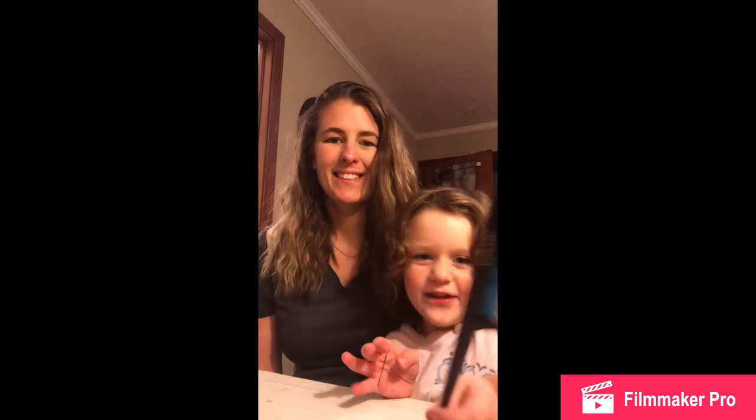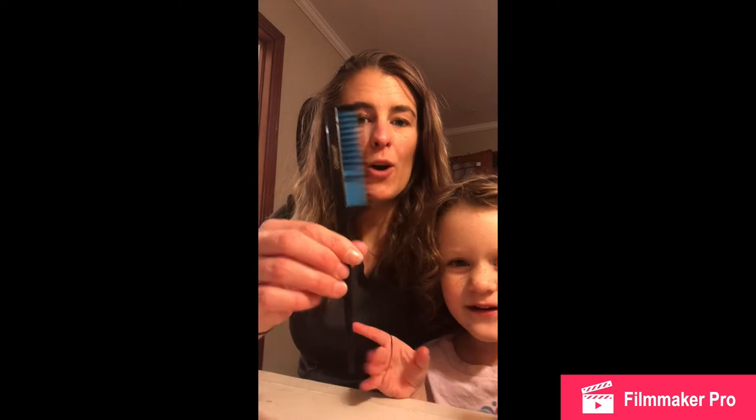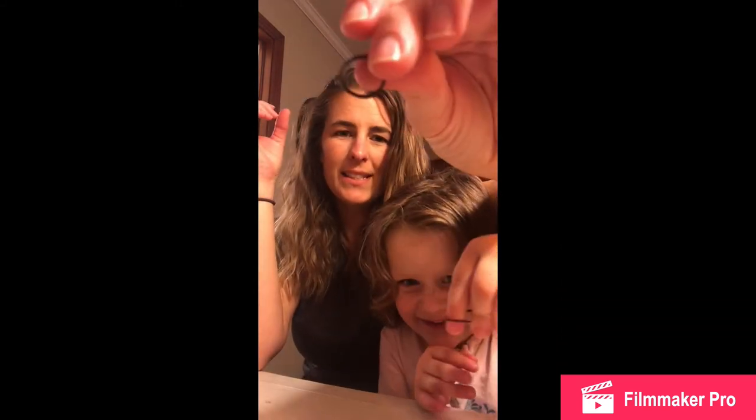Hey y'all, welcome back to my channel, Content Chaos. I just took my hair down — it was braided all day, French braided pigtails. Vera, say hi. So Mommy's going to fix her hair and brush it. What we need is a teasing comb, bobby pins, hairspray, and some small rubber bands.